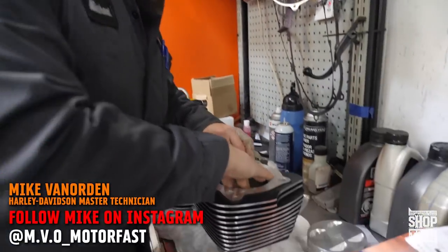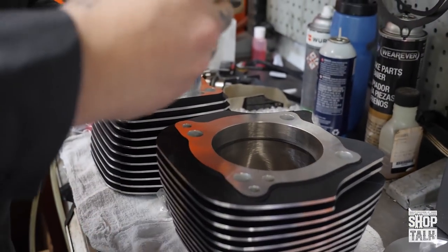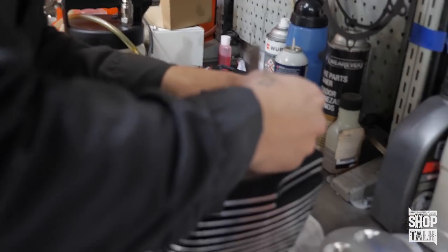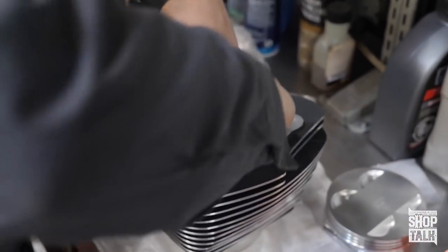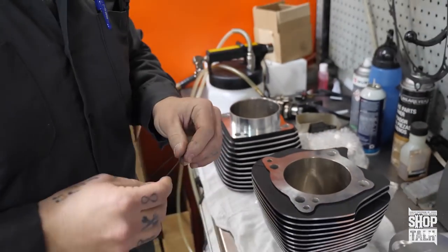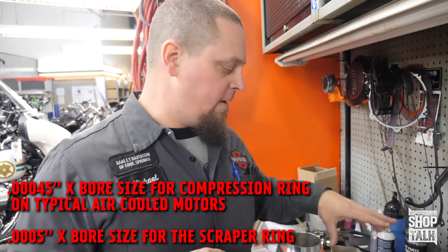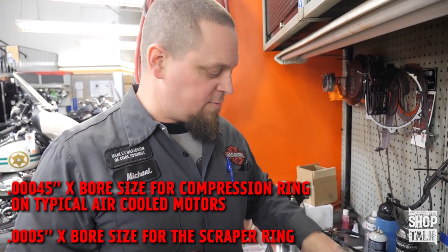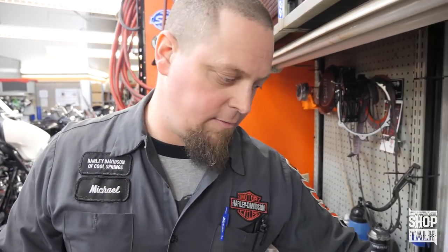We got this cylinder all cleaned out and I'm checking the ring gap. I've got the top ring done. Here's the scraper ring — it needs a little bit more work, so the minimum won't go in it. For ring gap, you want to use four and a half thousandths clearance times the bore of the cylinder. For a four and a quarter inch bore like this, that gives us 19 thousandths for our top ring and 21 thousandths for our scraper ring.